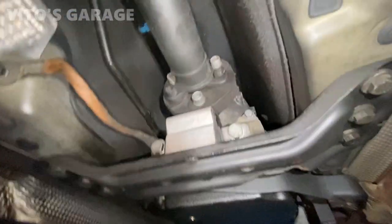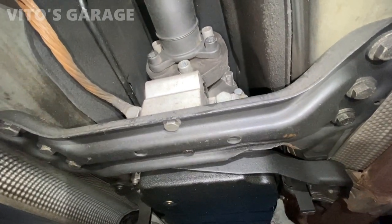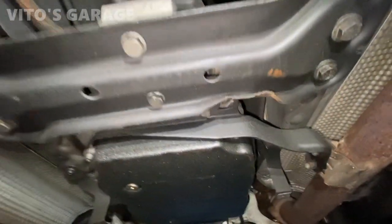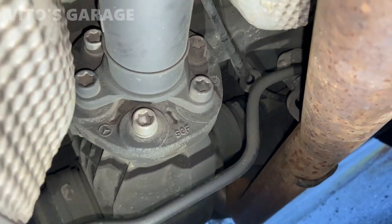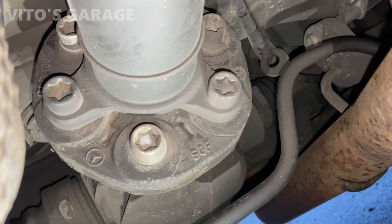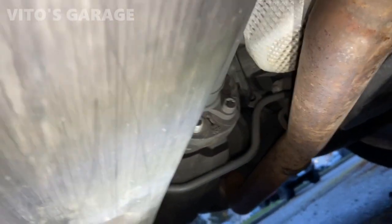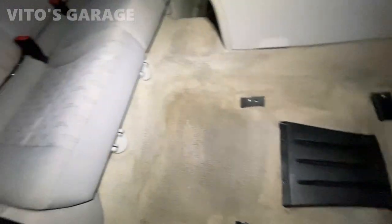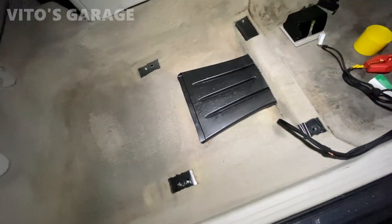The flex disc looks — I mean, it's still good actually. Looking at it, this is still okay from this side. We're going to do the trans service for sure. I'm going to check the rear — not too bad at all. I need to check from different angles, but looking good so far. This area is clean on this side, still need to clean the front portion, but this one's looking pretty good.